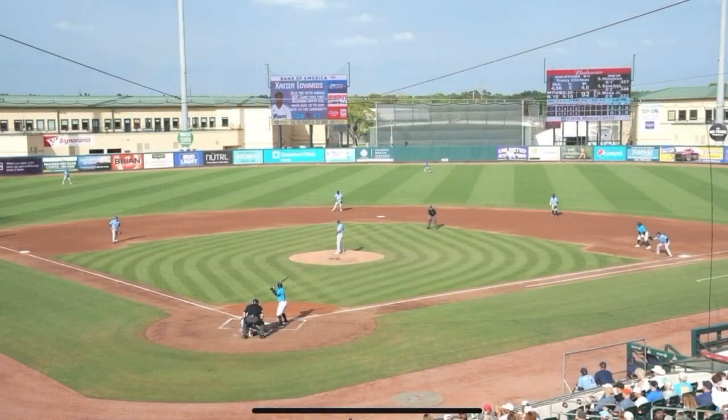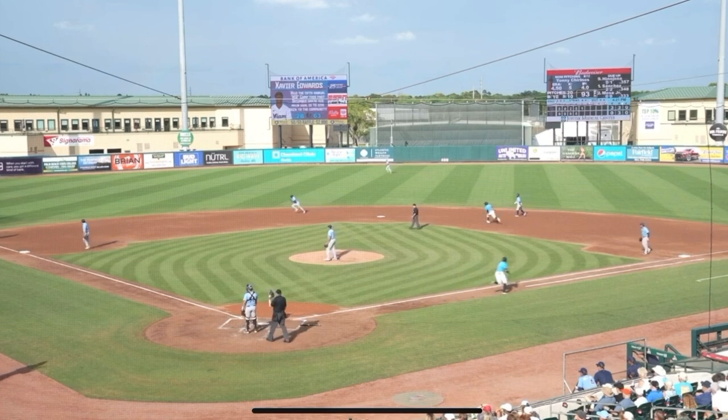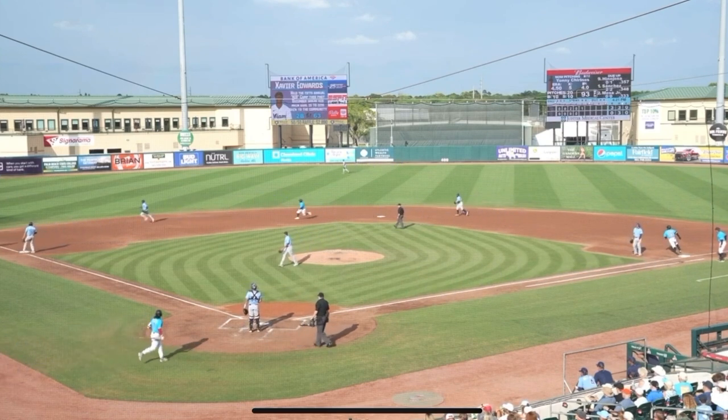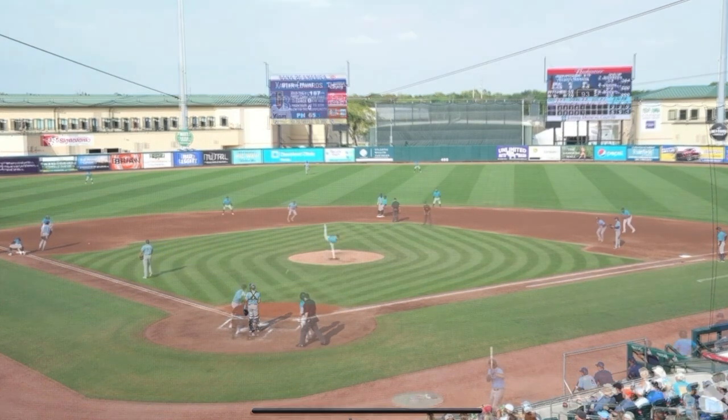Works out of the stretch. Here's the pitch. Edwards swings, lines the ball down the left field line — that's down for a base hit. Flying around second, headed towards third is Amaya. Throw comes in. Way down to second.